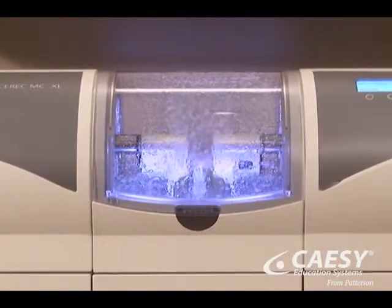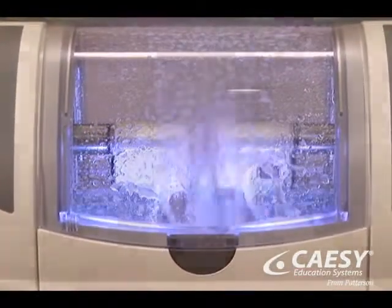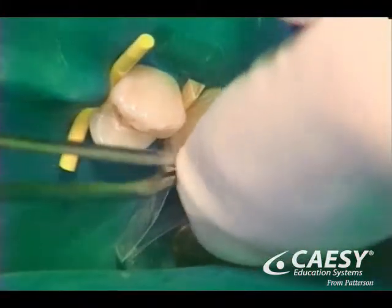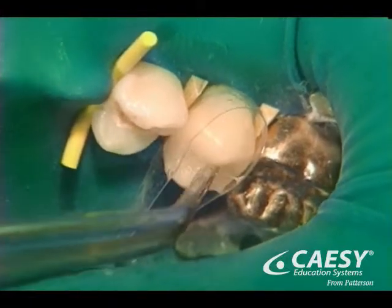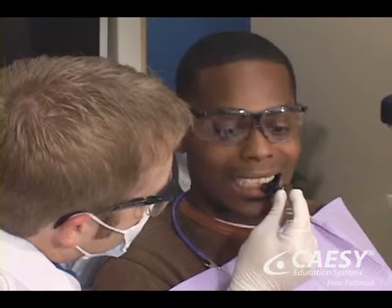We place this material into the milling machine, which in just a few minutes shapes it into a custom-fitted restoration. We then try in the new restoration, add any necessary coloring, bond or cement it in place, and polish it to a beautiful luster. Last, we'll check your bite and make any final adjustments.